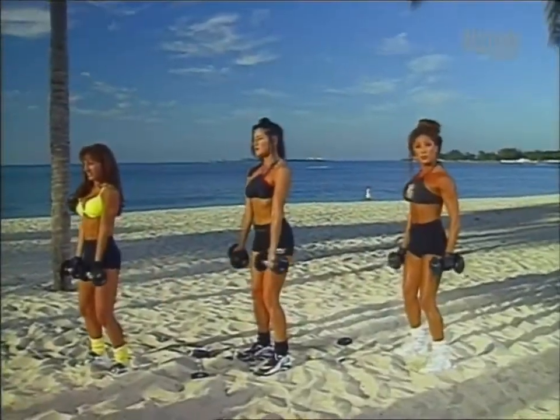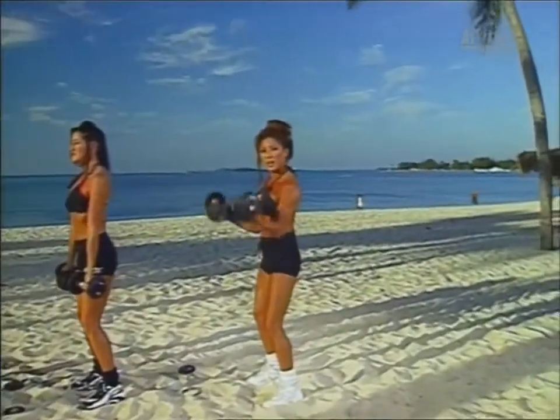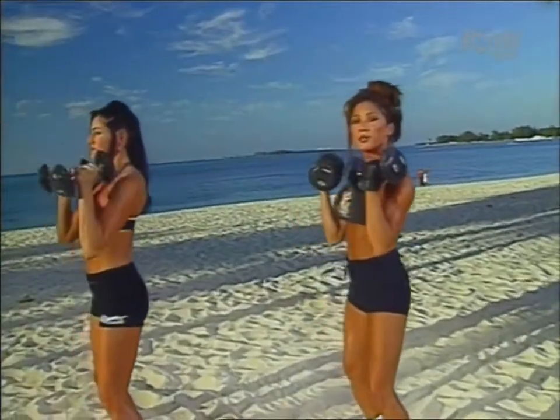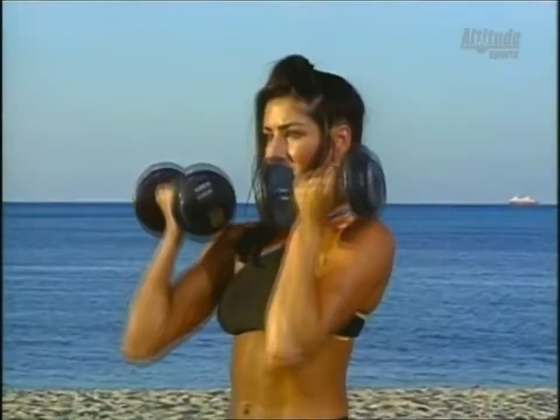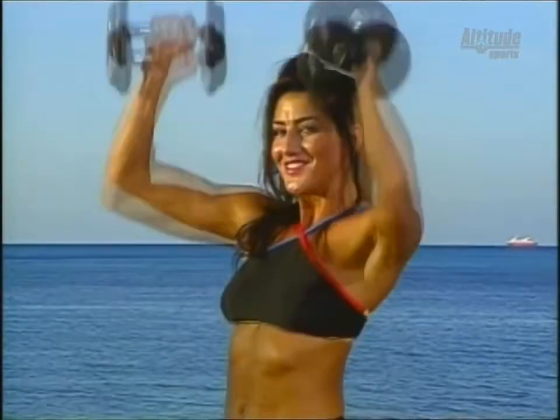Starting off with the basic form: feet shoulder width apart, knees slightly bent, abs tight, curling the weight up and pressing up for the shoulder press and returning to the starting position. Exhale as you do the shoulder press. Keep the abs tight. This is an excellent exercise for the biceps and the delts.